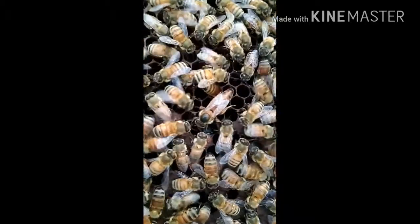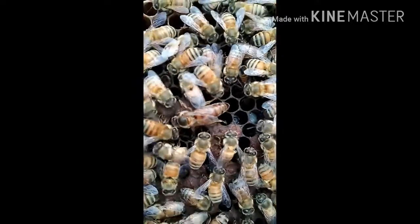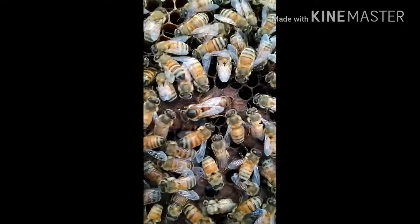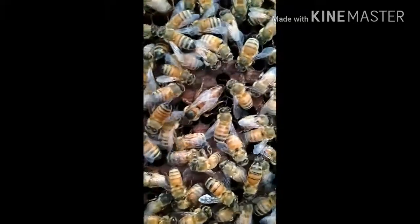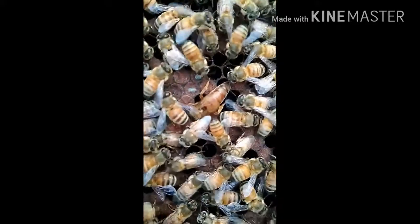Within each cell inside a honeycomb, fertilized eggs will be hatched into female worker bees, while unfertilized eggs will become drones, or honey bee males.